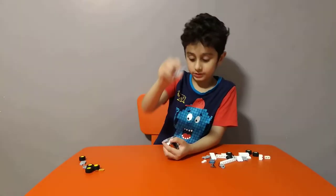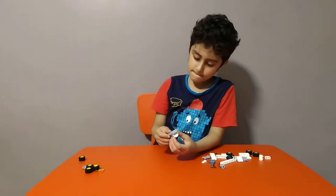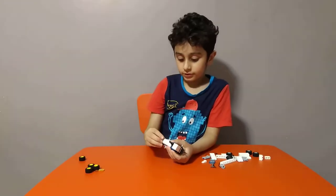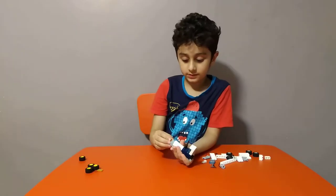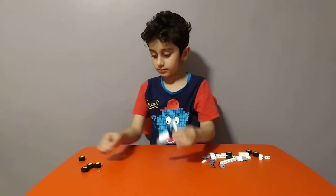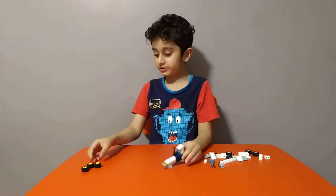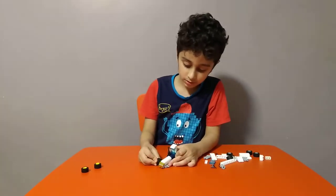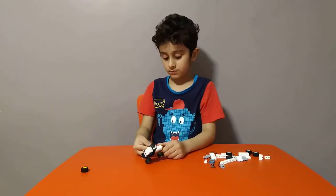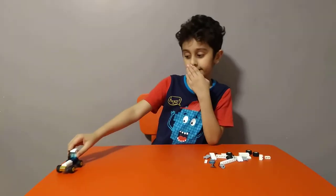Then get two of these — but two. Then get one of these, put it on, then get two of these lights like this. Then get one of these golden ones and then get two of these like this. Now we're finished — we just need to put some yellow tires on. Here's one truck.